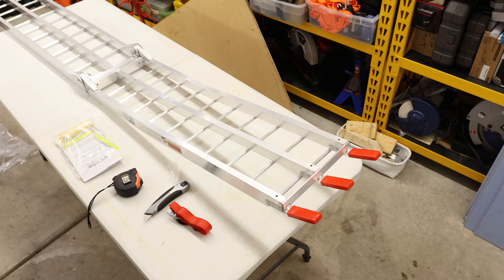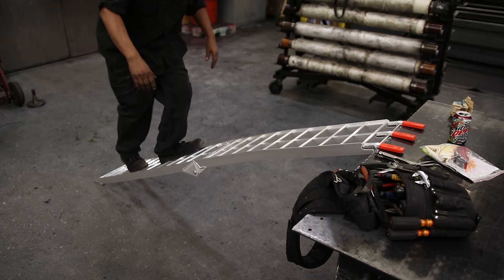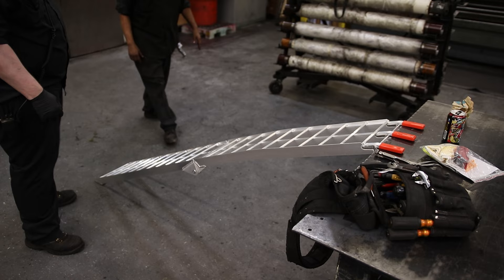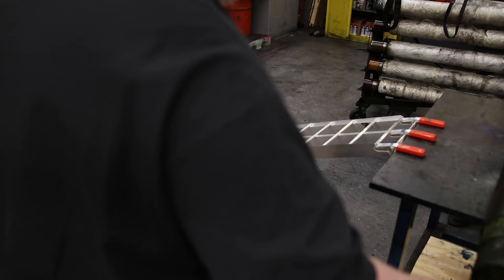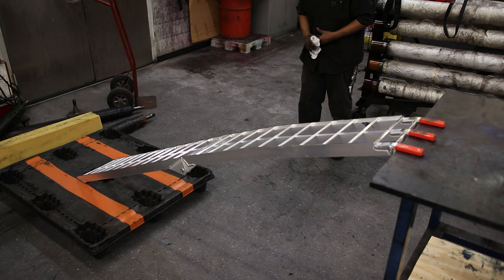That looks like a fantastic ramp. Yeah, that works. I'm impressed — that's a heavy-duty ramp. I'd go with that.